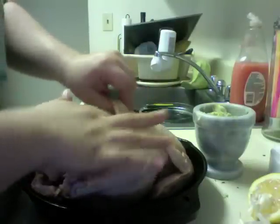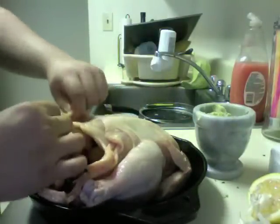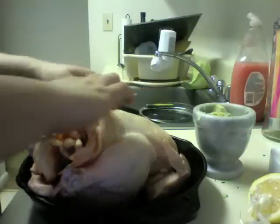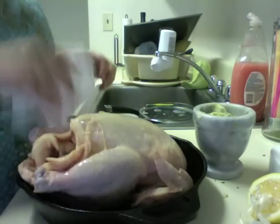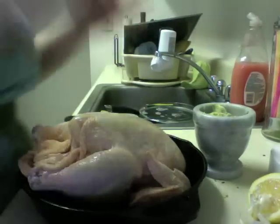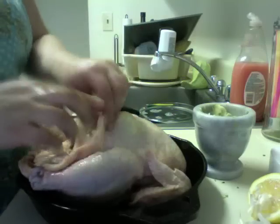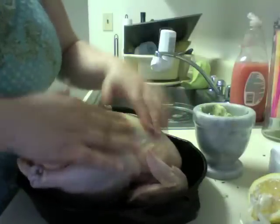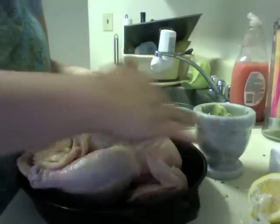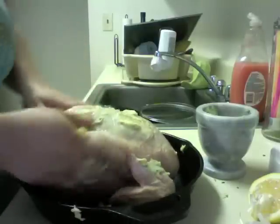We're going to stick our salmonella-covered hands under the skin — loosen up the skin. Take some paper towels and dry the bird, because it was packed and juicy. Now that we have loose skin and a dry bird, we're going to take a handful of our compound butter, go under the skin, and try to make it not one clump under the breast. Because the breast is my favorite part, so it should be the most flavorful. Get some on the wings, some on the butt, and massage it in.